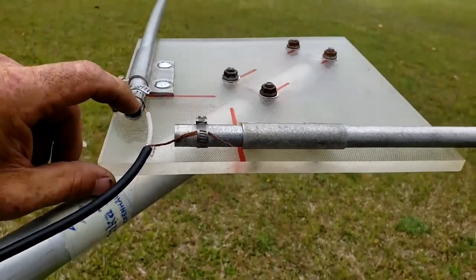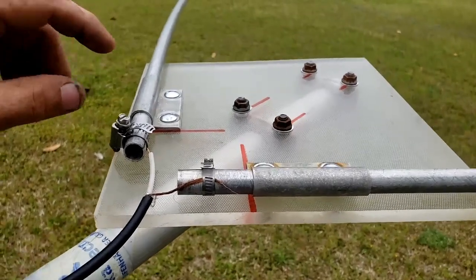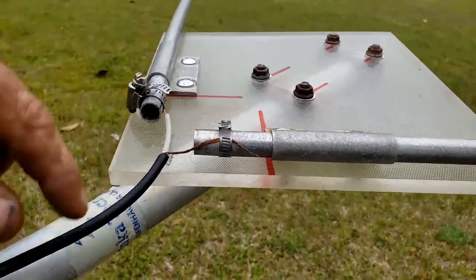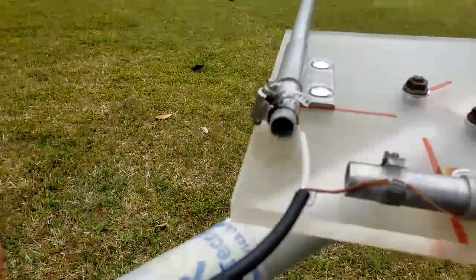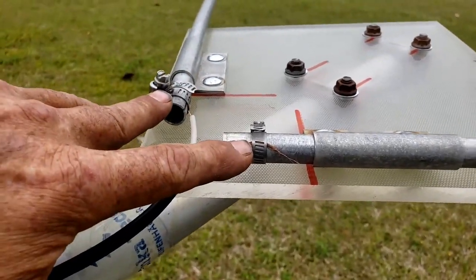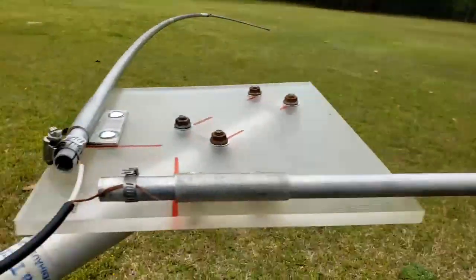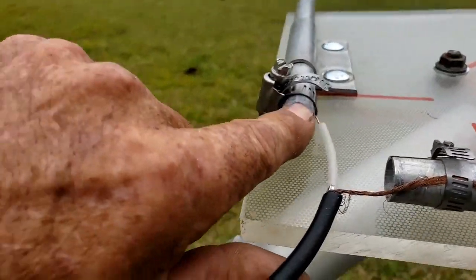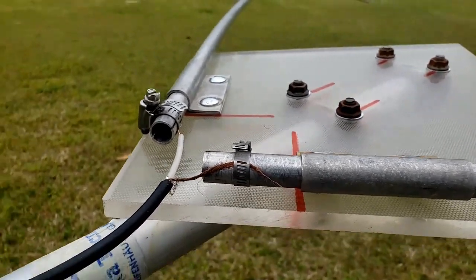The coax is another story — there's some thin coax here that I just clamped onto the ends of the antenna. This is a full wave loop, so one end of the coax gets connected to one side and the shield gets connected to the other side.